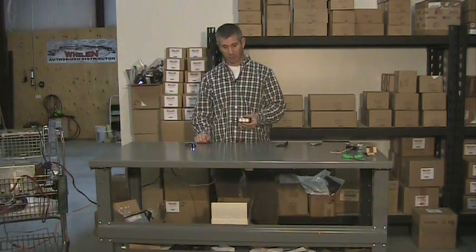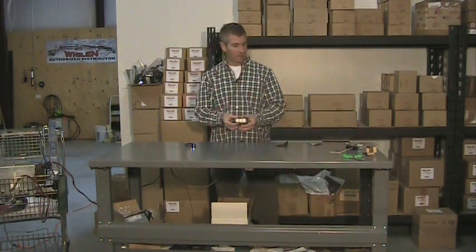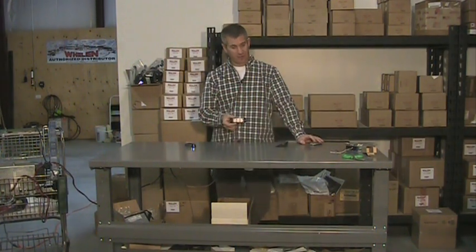Again, excellent product — we've had them available for years. If you have any questions at all, give us a call here at Strobes and More, or visit the website — we'd love to hear from you. Thank you for watching and have a great day.